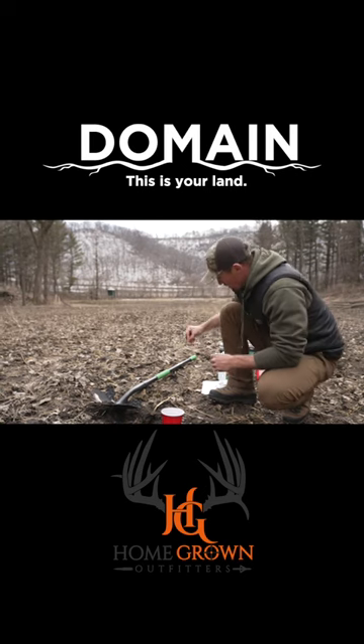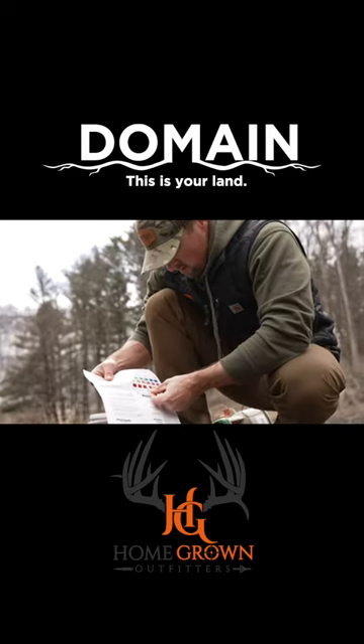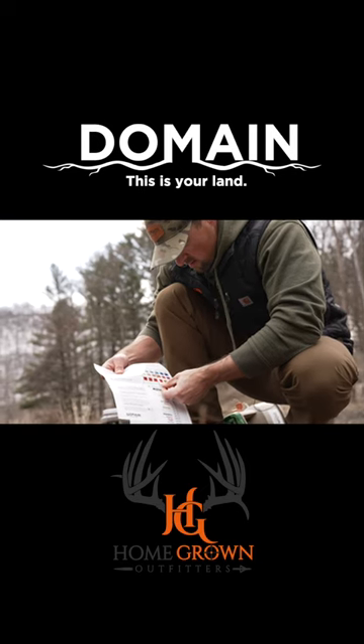Dip the strip in and match it to the chart. The result will change based on the complexion of your soil.